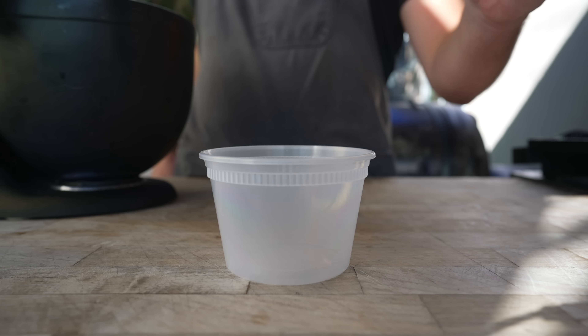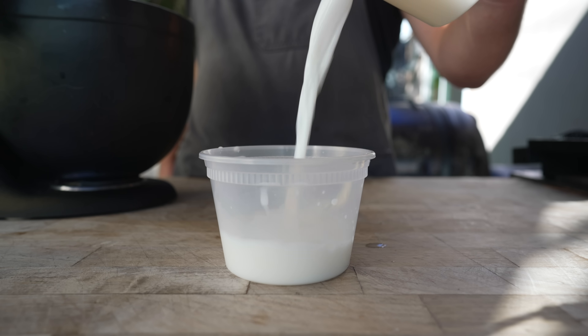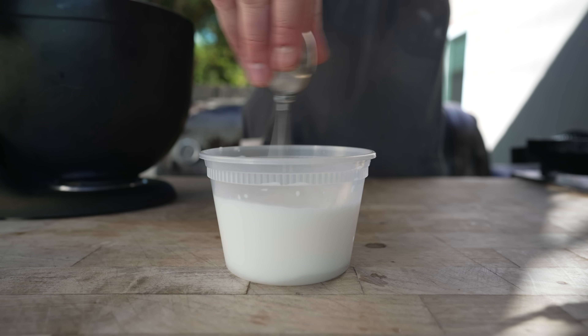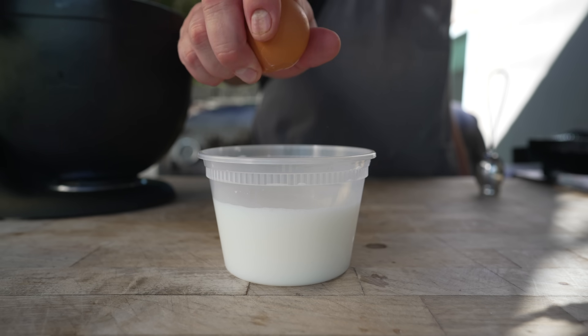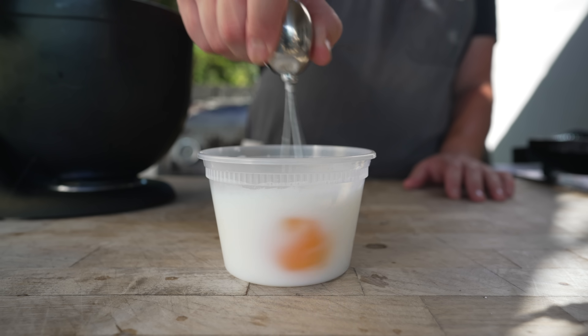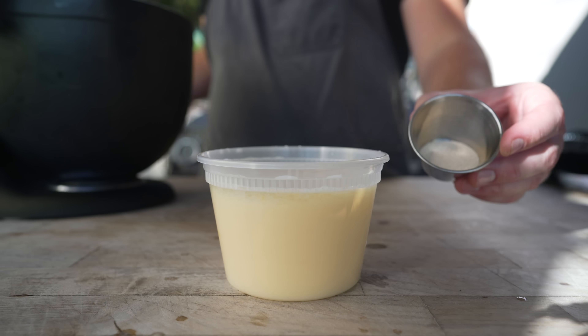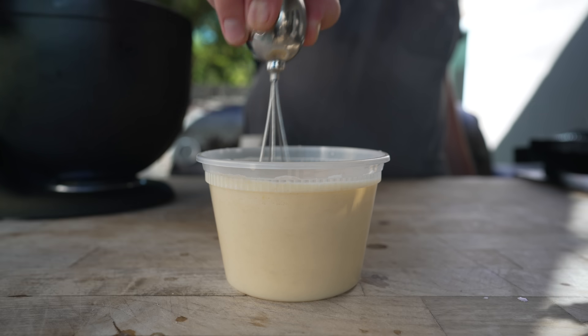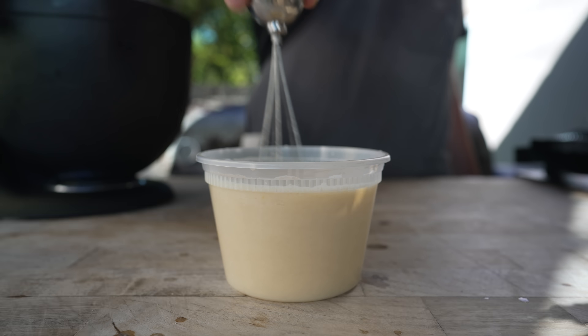Starting with a mixture of some milk and some water that has been warmed up to about 110 degrees. Then we're going to go in with our sugar, get that all nice and dissolved. One whole egg, beaten up. Our oil and our yeast. Give that one final mix and make sure this yeast is alive by letting it sit for about 10 minutes until it's nice and fluffy and puffy.